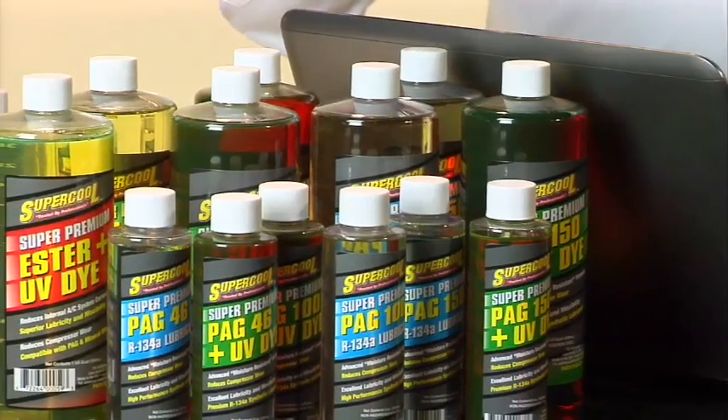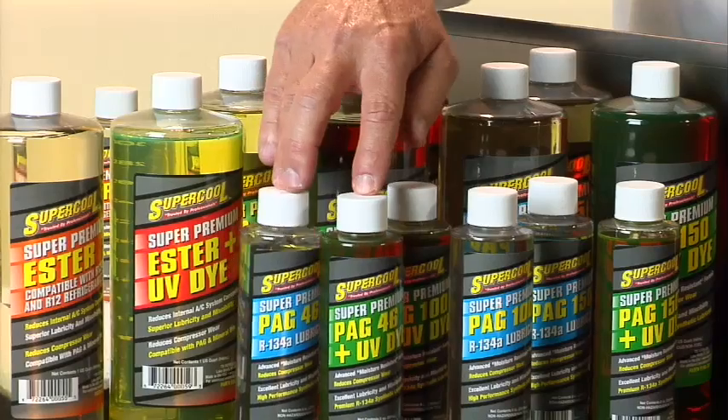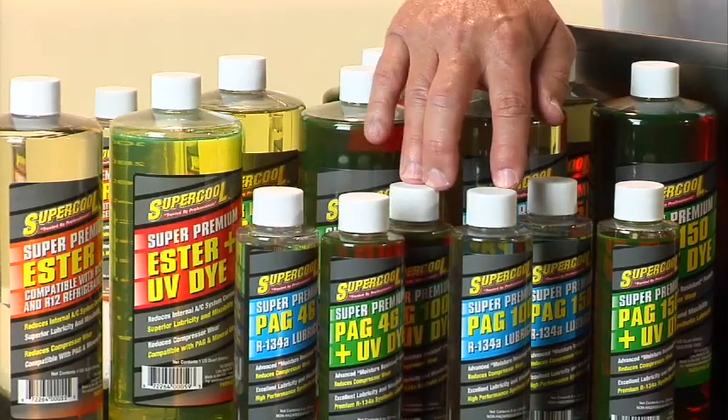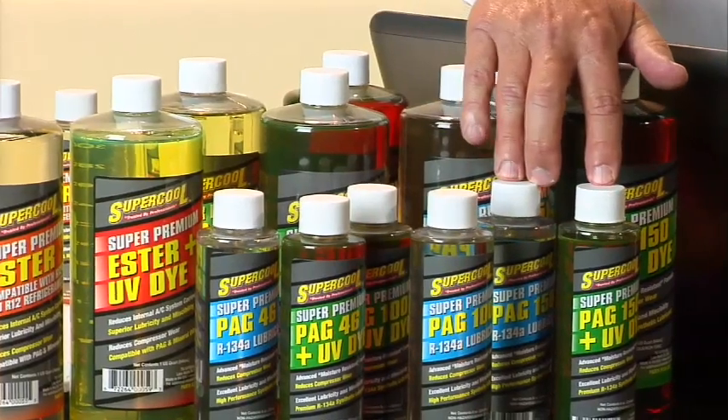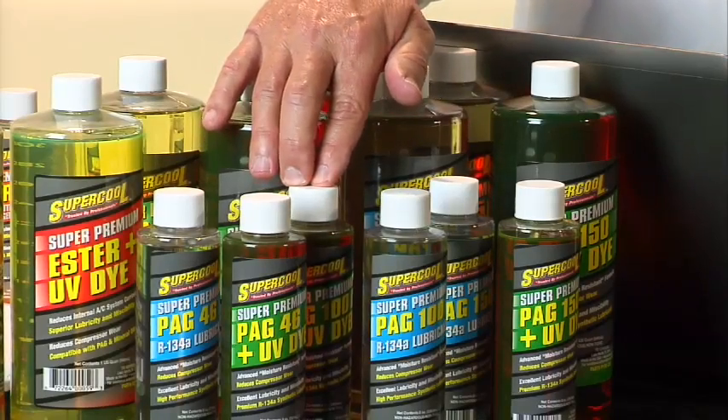You can see we've got some lubricants laid out here. First, you can see the PAGs up front — PAG in the 46 viscosity, the 100 viscosity, and the 150 viscosity. The OEM is going to recommend one of those viscosities. You can also see it's available plain or with UV dye blended into it.